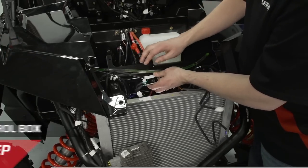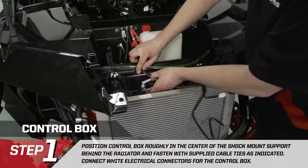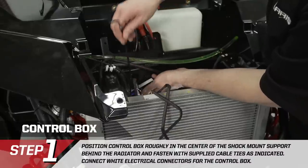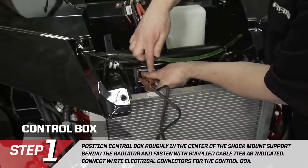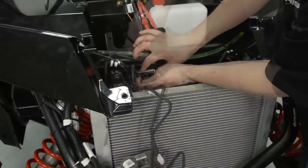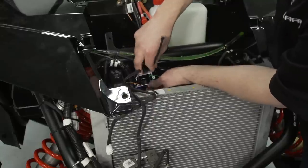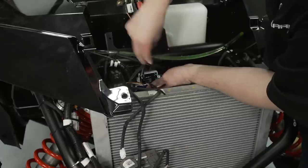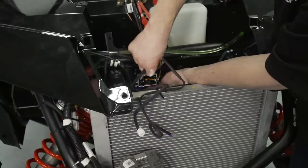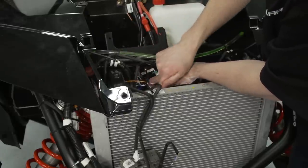We have a couple of electrical control boxes to mount. The white control box goes on this cross member in the center of the vehicle — a little left or right of center is fine. Use the provided zip ties through the frame and back around itself, putting two zip ties on for security. One side of the control box has a black and orange wire and a white connector with double black wires — that side goes towards the passenger side because those wires eventually hook up to the fairlead connector at the front.